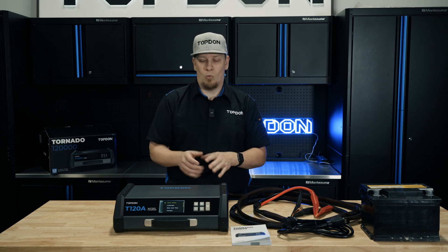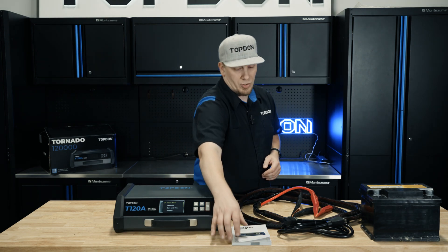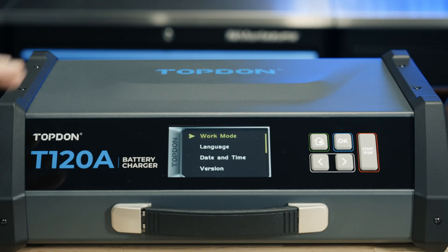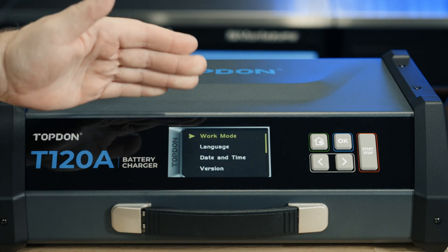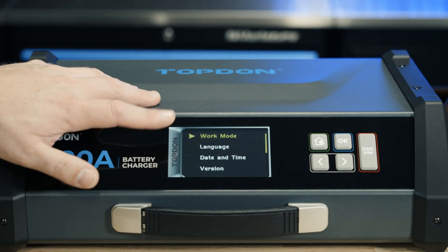Let's go ahead and walk through the menus on the screen and we'll show you all the various operations available for this unit. It does also come with a manual — make sure you read the manual in detail before using the unit. We're going to go through the menus one by one and show you each option and the specific functions for each of those menu choices.